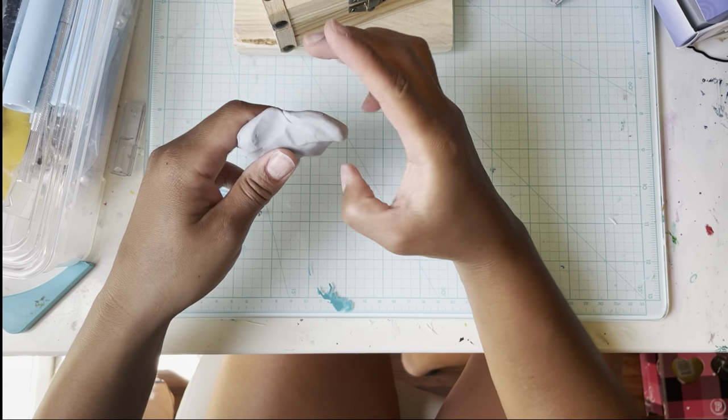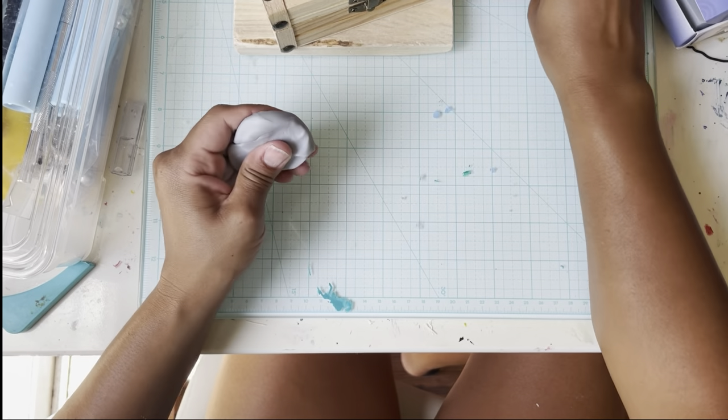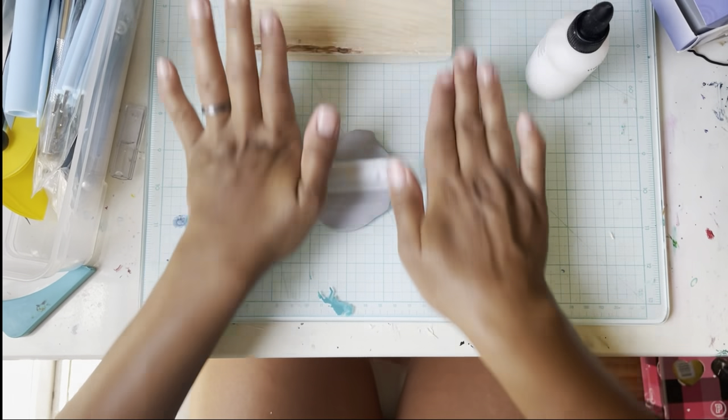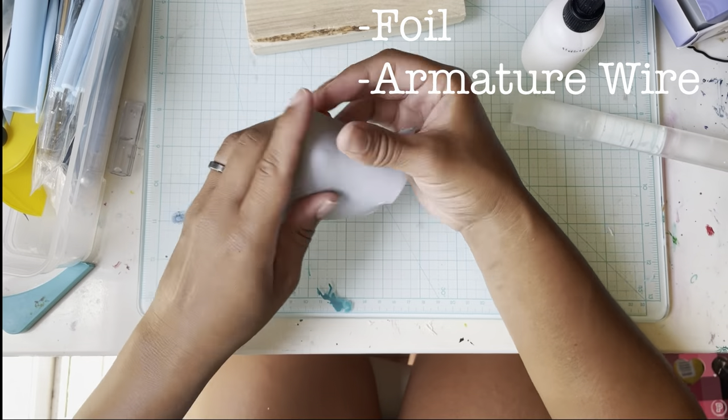First impression of this clay — it seems pretty workable. Let me get this nice and conditioned and then start working it around the head. I'll be using foil for the head and wire for the rest of the armature.